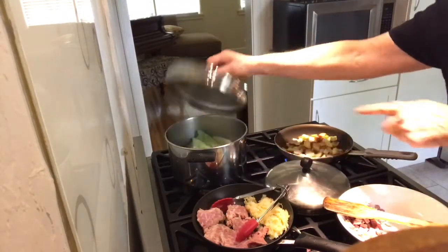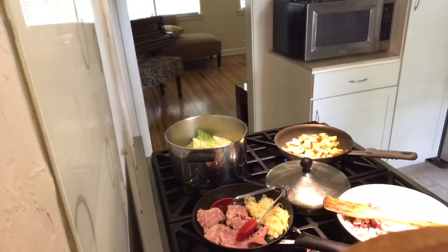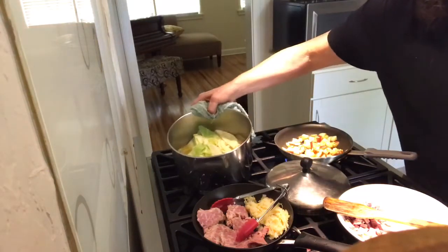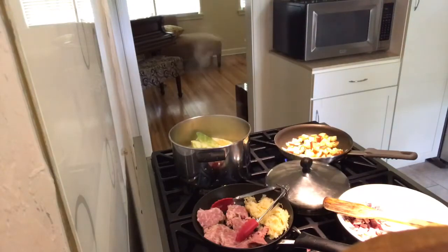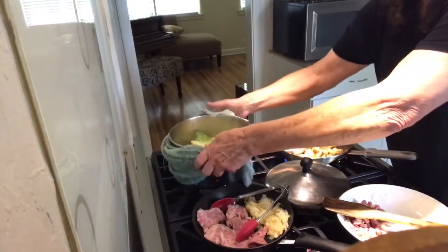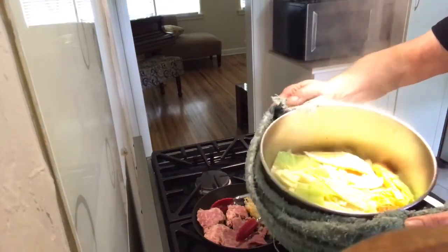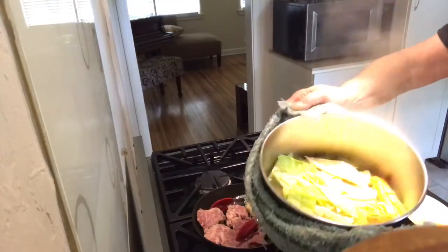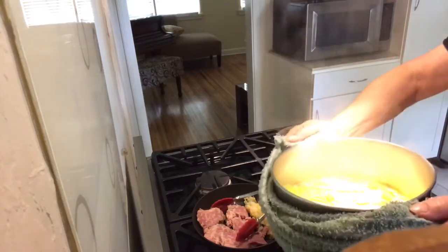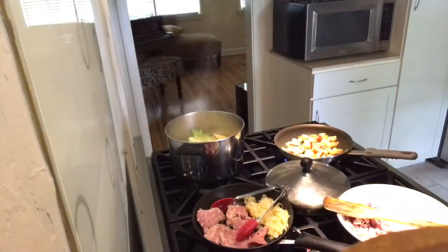I removed the fat from the cooking liquid before I started cooking the vegetables in that liquid. The corned beef was cooked with a whole small onion, some celery and carrot to add to the flavor, so that broth is just divine.